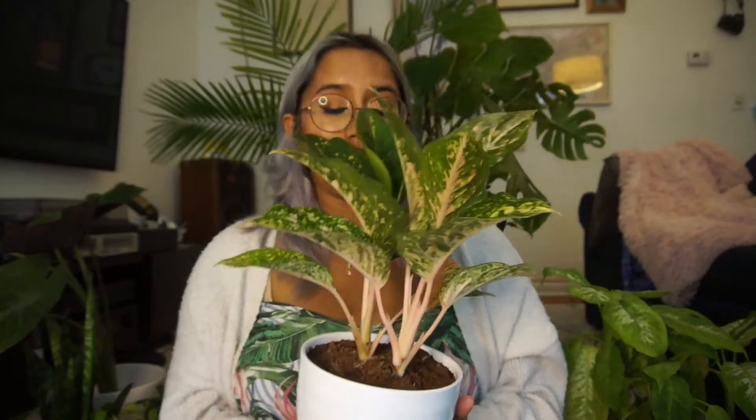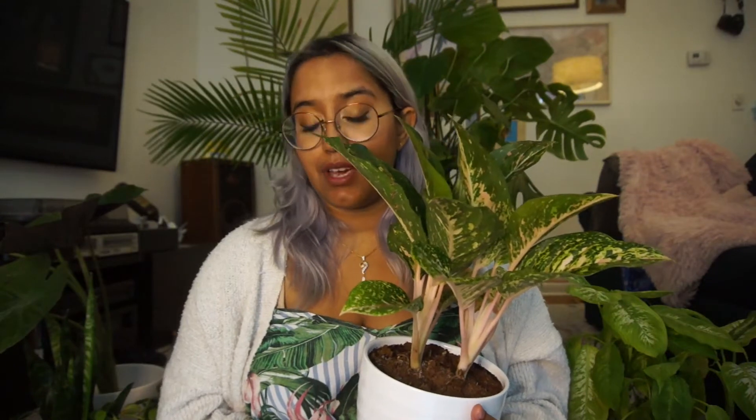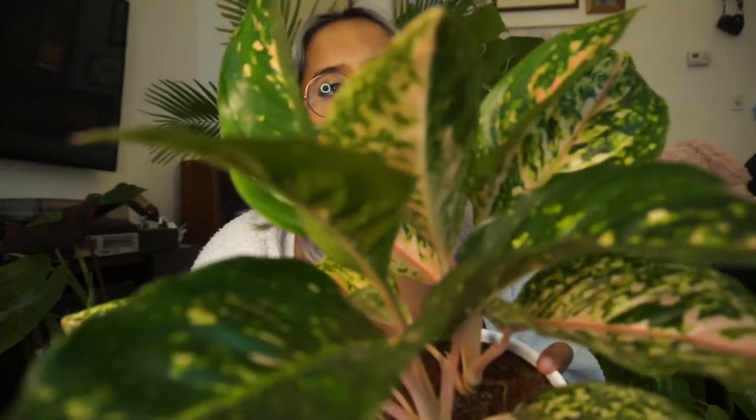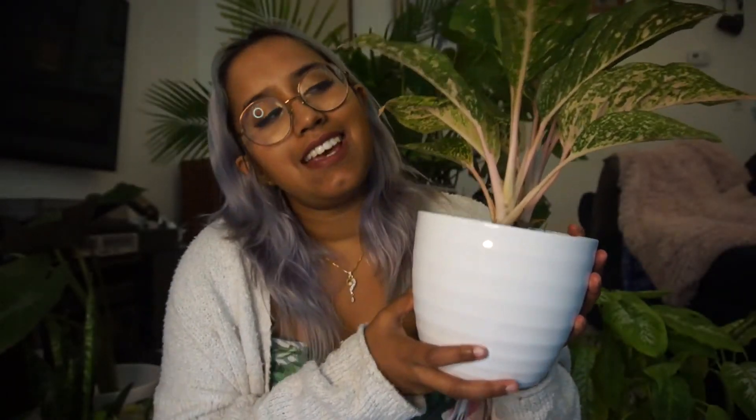This is pink aglaonema, also known as the Chinese evergreen plant. This plant is native to subtropical areas of Asia and New Guinea and it is absolutely beautiful. This plant is really cool because it comes in a lot of different colors — you can find it in green, you can find it in a pink like what I have here, which is what drew me to this plant, you can find it in red, you can find it in all kinds of colors.